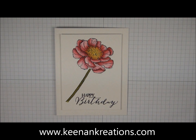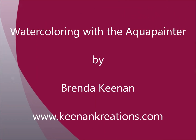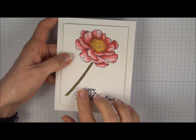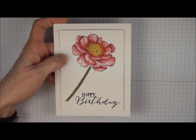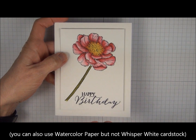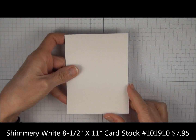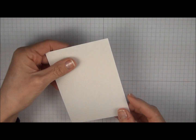Hi there, this is Brenda Keenan with Keenan Creations and today I'm going to share some watercoloring tips. This card was watercolored using the Aqua Painter and I stamped the images on shimmery white card stock. The card stock is a little bit thicker than the whisper white but not as thick as watercolor paper. We have a piece of shimmery white card stock and it has a nice little sparkle. Either side will work.